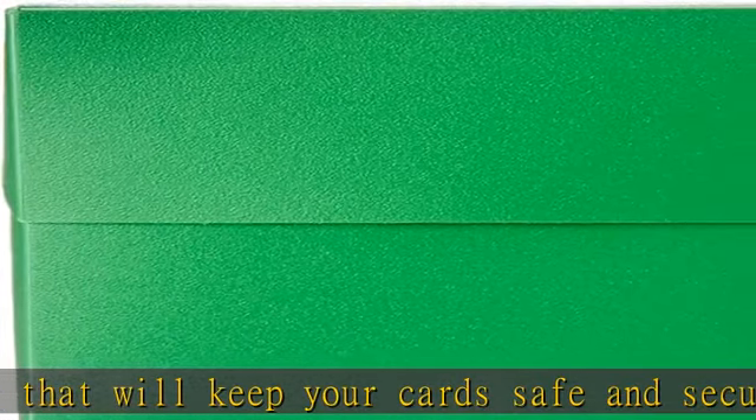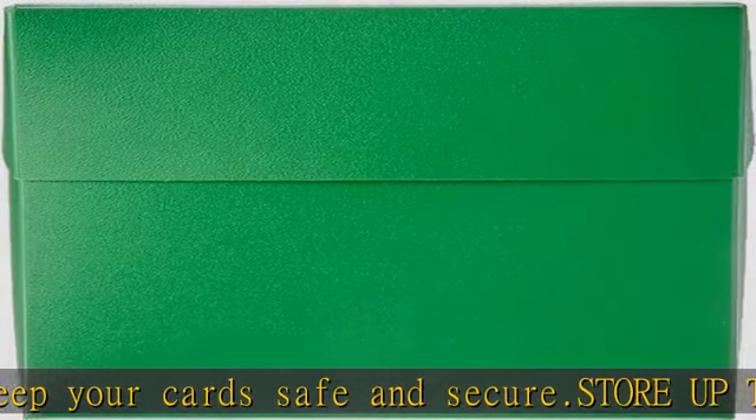Durable and convenient — this card storage box is made from durable materials that won't break or wear down over time. It also includes a convenient carrying handle so you can take it anywhere with ease.